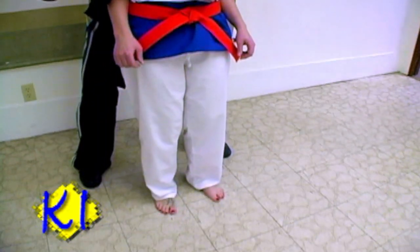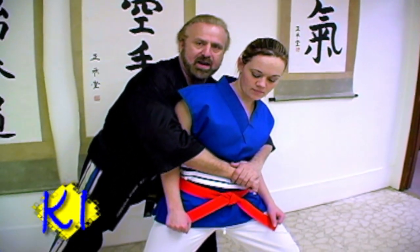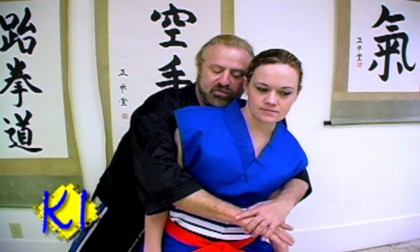I want you to step to the left and push your right leg out. Push it. There you go. When she does this — she weighs about 125 pounds — this is going to loosen my grip because she's pulled me and my center of balance is off, so I'm going to loosen my grip.